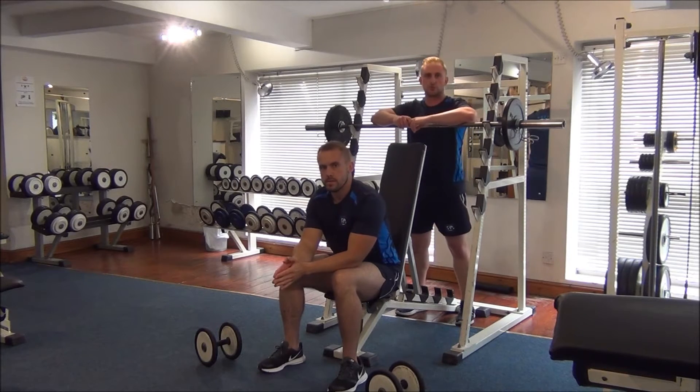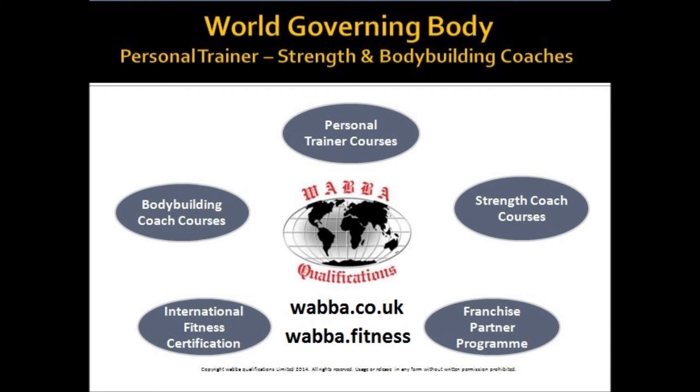And there you have a pre-exhaust superset focusing on the rear deltoids.